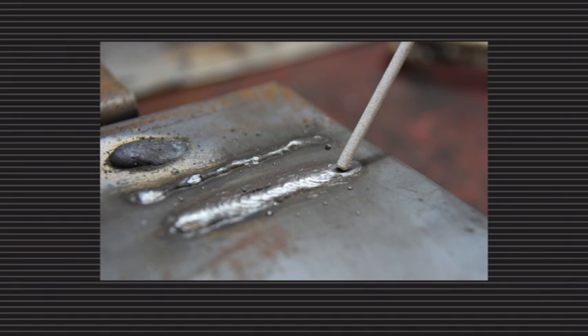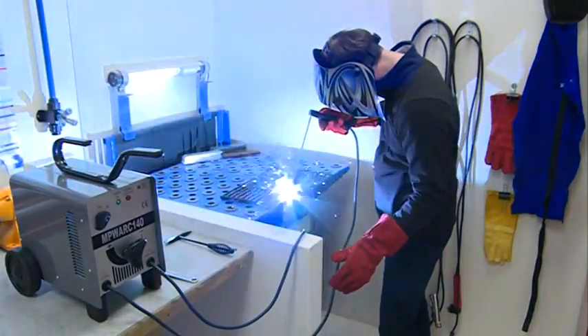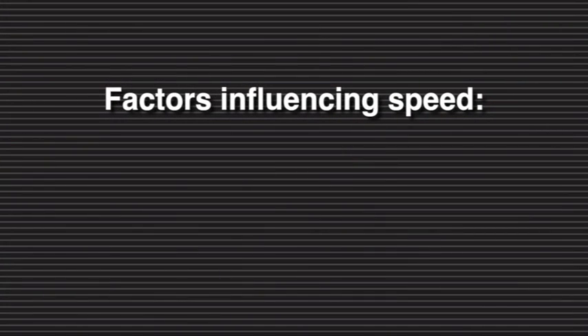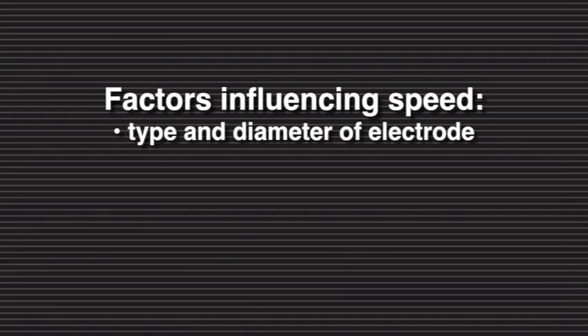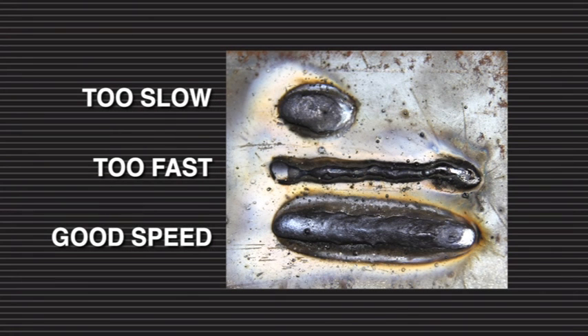Always hold the electrode pointed into the weld. Grip the electrode holder tightly. Keeping your elbow close to your side will help keep your hand steady. Factors affecting the speed necessary for completing a good weld are the type and diameter of electrode, amperage, position and workpiece thickness. When the speed is too fast, the bead is narrow and bead ripples are pointed. When the speed is too slow, the weld metal piles up and the bead is high and wide.